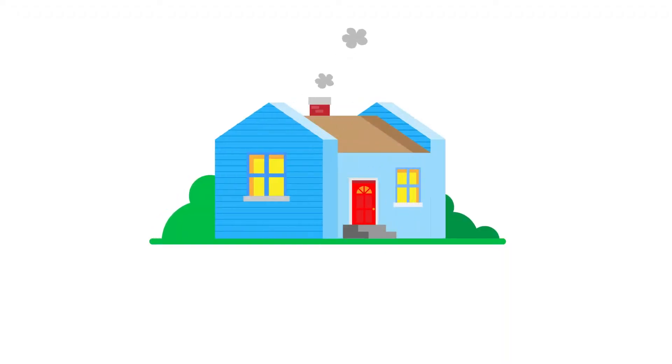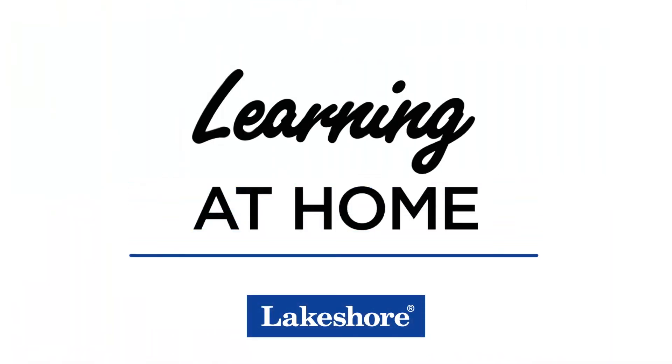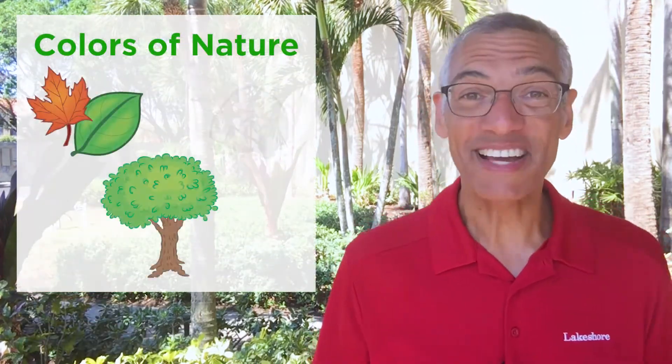Hi, this is Ron from Lakeshore. It's time to go outside to collect the colors of nature. Before we get started, I want you to start thinking about all the colors that are outside, especially the colors of nature — things like leaves and trees and rocks.